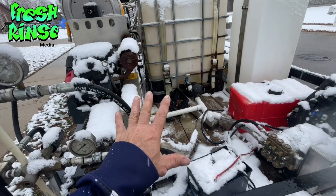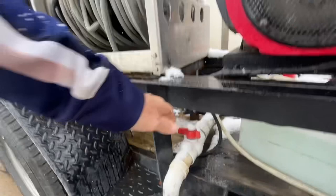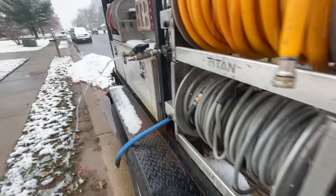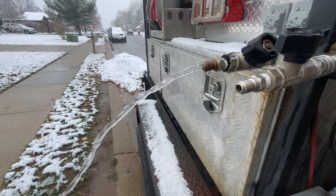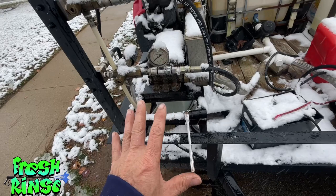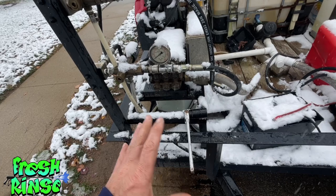Winterizing for me consists of a handful of things. The first thing I want to do is shut off the main water source, which is that blue handle right there at the buffer tank. Then I want to open the dump valve and allow any water to flow out of there. The next thing is to turn on my machine for about five or six seconds, just long enough to expel any water that may be in the pump.